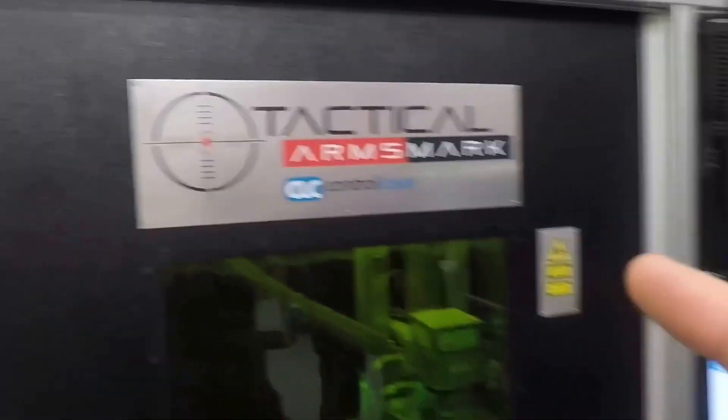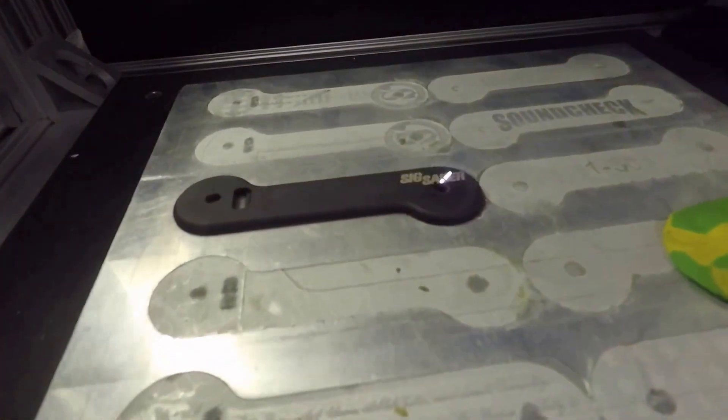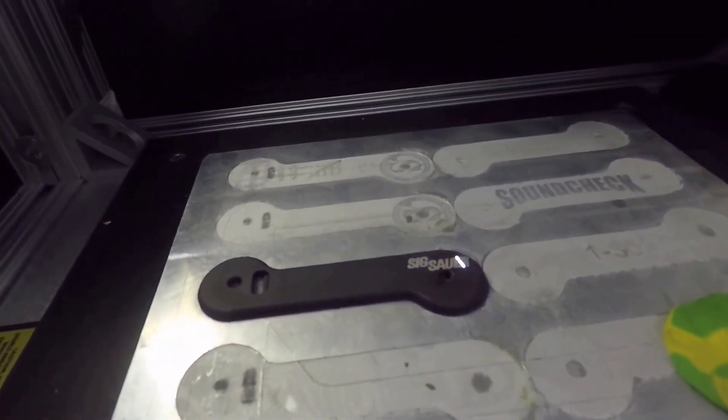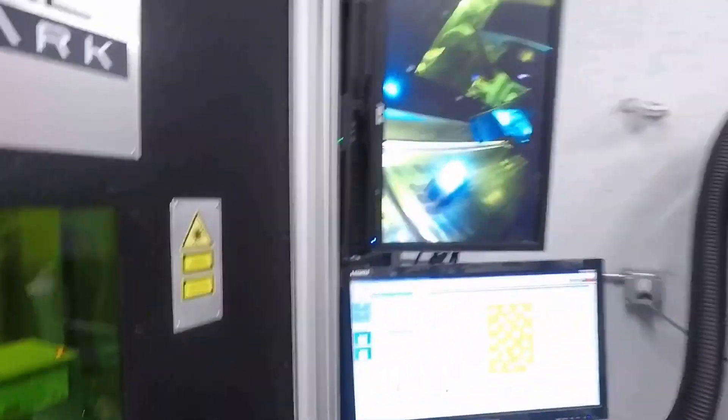The shop's full today. We've got the Technical Arms laser by control. This one over here is doing the Sig Sauer Key Bars — we make the Legion series Key Bars for them. This one over here is doing a deep engrave on a piece of tool steel for a stamp.